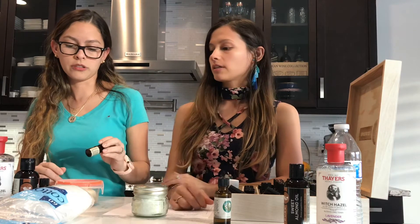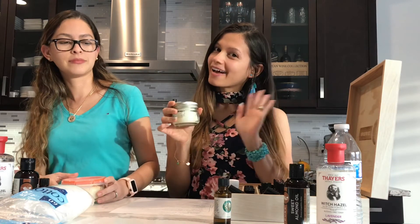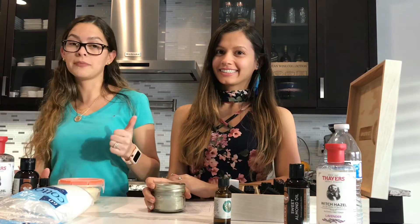That's about it guys — I hope you enjoyed this video. Thanks for watching, bye! See you next time, don't forget to like and subscribe.